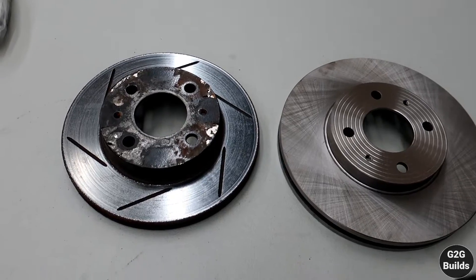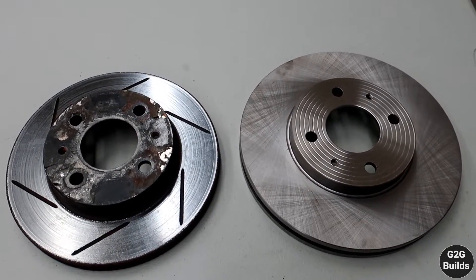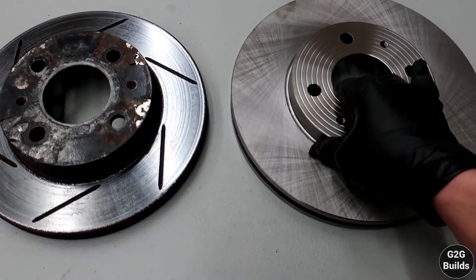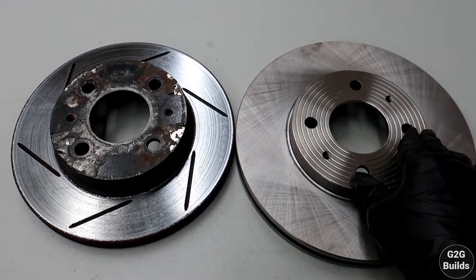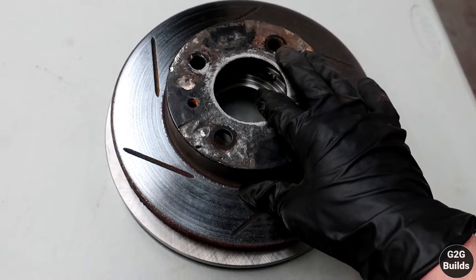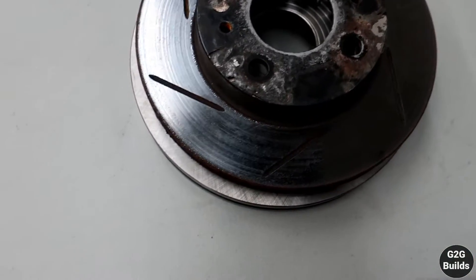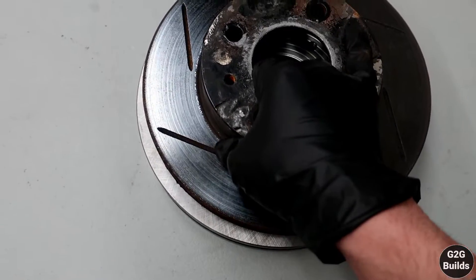Here is a quick comparison between the old rotor and the new one. You guys can see that the new one is a lot bigger — you can see roughly how much bigger it is. Let's go.